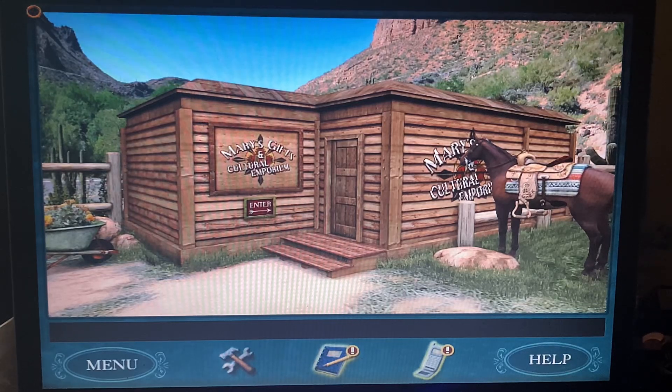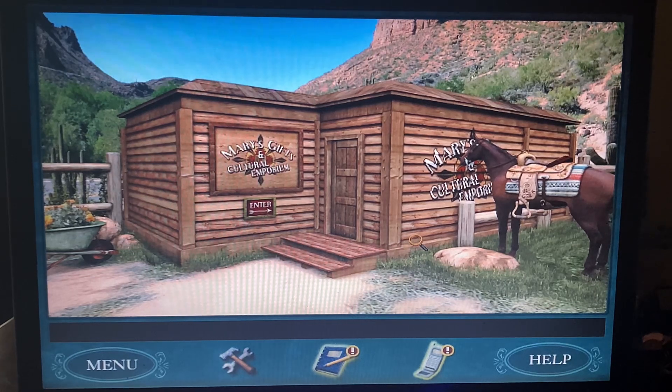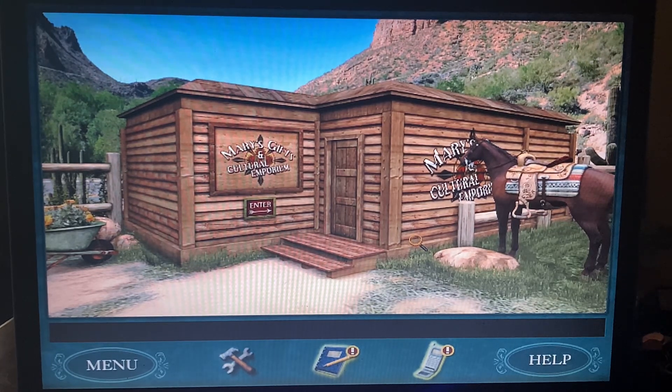Hey guys, it's Lexi here and we're continuing on this game, still within day two. The last thing we did is we got another letter clue that said: 'Take your forks and a crank to the Beady Eyes Ranch, and make sure you see what's below when you stick the forks in and give it a spin. Off towards my treasure you'll go.'